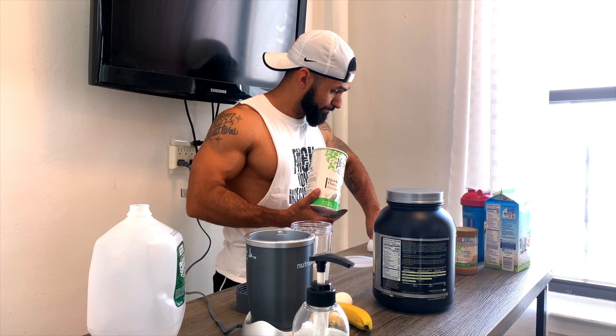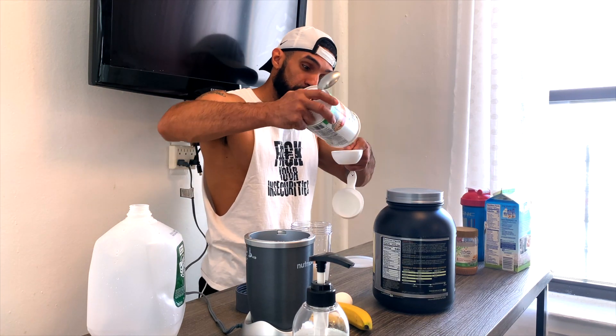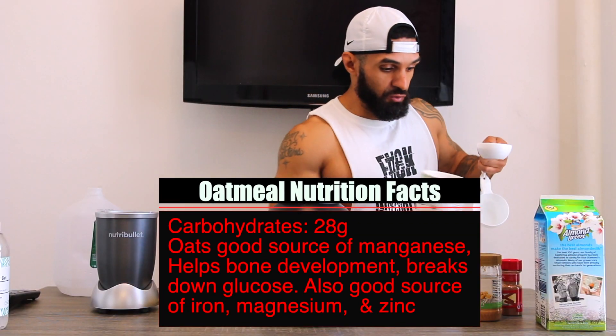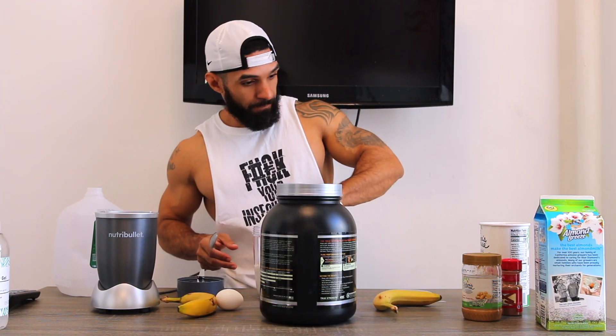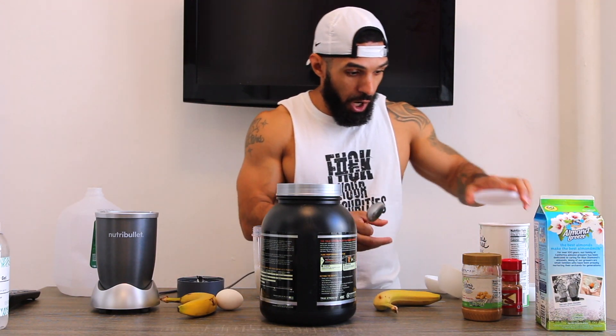Now we've got some oatmeal. Typically I make oatmeal in the morning, but if I don't have time today I'll just throw half a cup of oats right into the blender. So now we've got our peanut butter, cinnamon, and oats — that gives us our carbs and our fats.